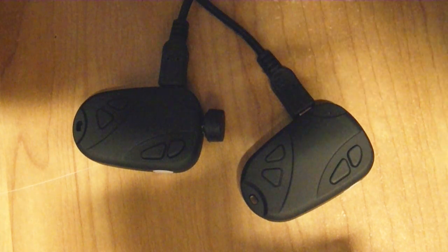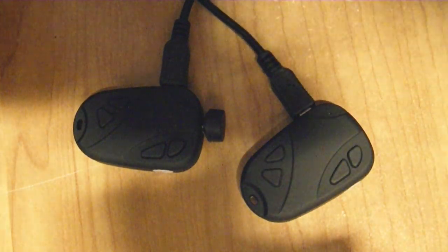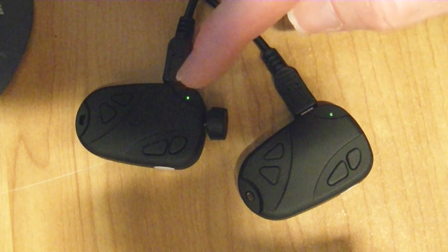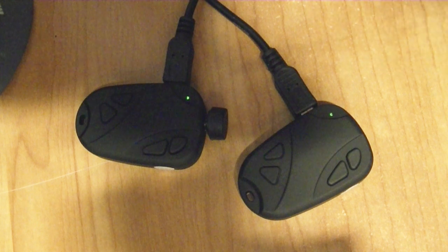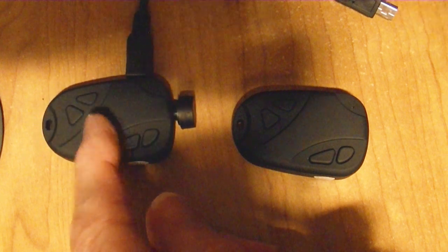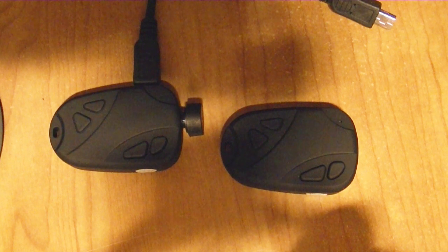I'm plugging one in — and a green light just came on. I'm plugging the other one in — and there's the green light for that one. The manual from the eBay seller says these green lights stay on until the camera is fully charged and then they go off. It can take up to two and a half hours according to the manual. This one charged in about an hour, and the one with the wide angle lens charged in about an hour and a half — well under the two and a half hour maximum. So the batteries are probably in pretty good shape.